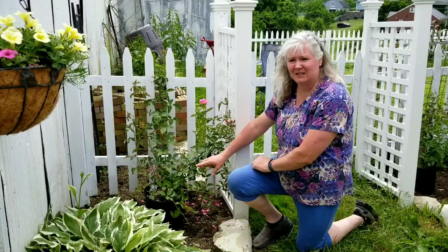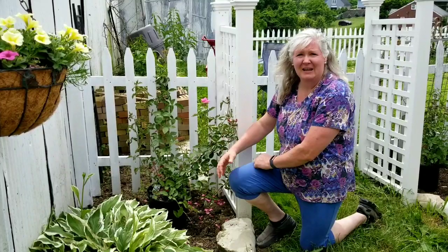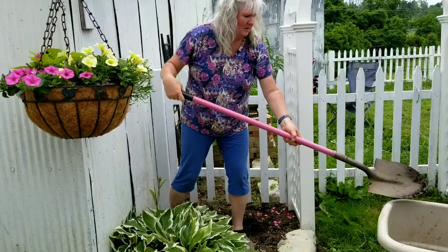You want to dig a hole that is just as deep as the can that they're in but twice as wide. This will allow the roots to have plenty of loose, loamy soil to spread out in. I will be mixing the dirt to fill back in with one part compost to two parts of the dirt that I take out.